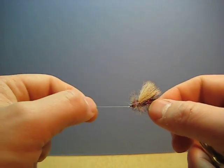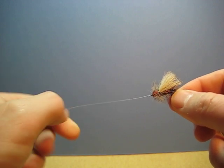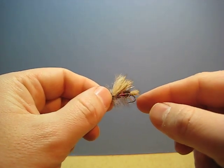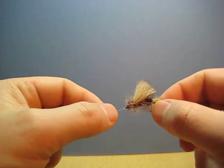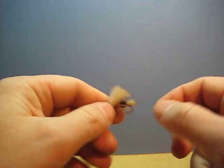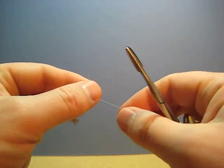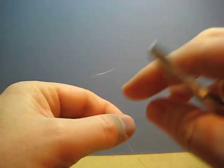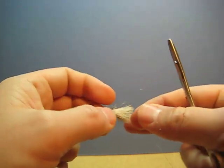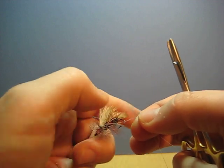A lot of people struggle with trying to tie a dropper to a fly that's already attached to the line at the base of the hook. Here's a quick and dirty way of using a hemostat. What I do is take the tippet and just go ahead and make a loop in it. Then you want to attach that loop to the hook bend.